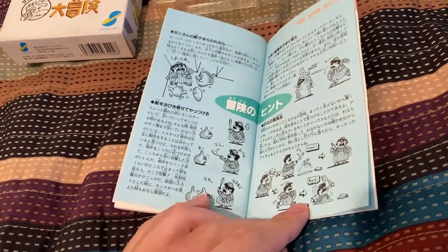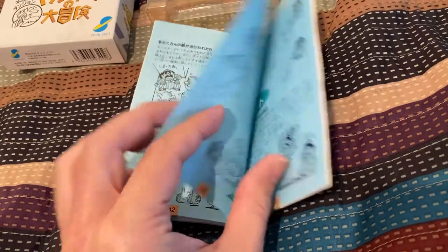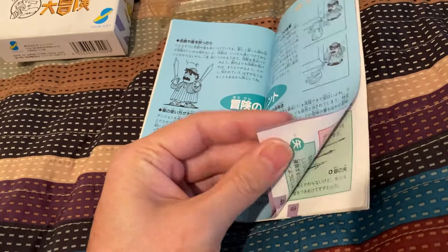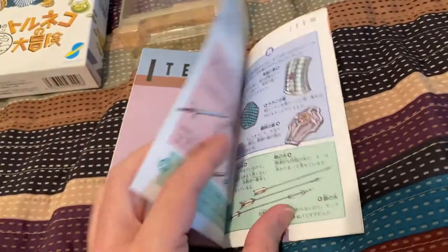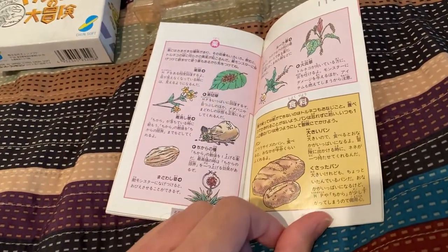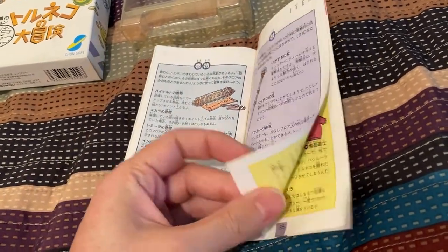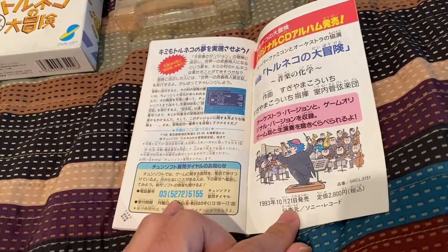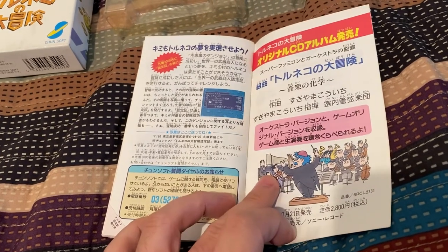Now we've got some completely blue pages. There's Tornico dual wielding. Item — Itemu. Some swords and shields. You've got bread in this game — nice. Here's some of the enemies. And there's the Tornico orchestra — I think this is probably an advertisement for a soundtrack.